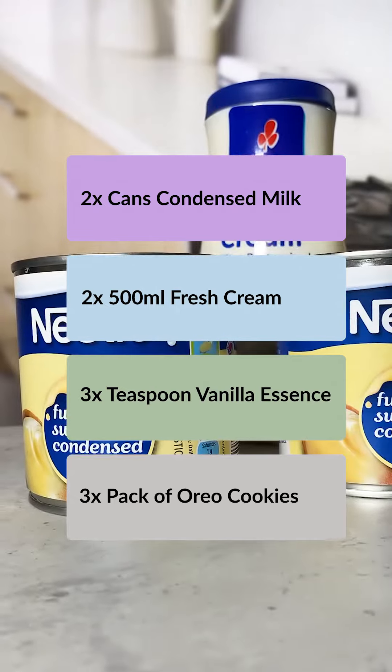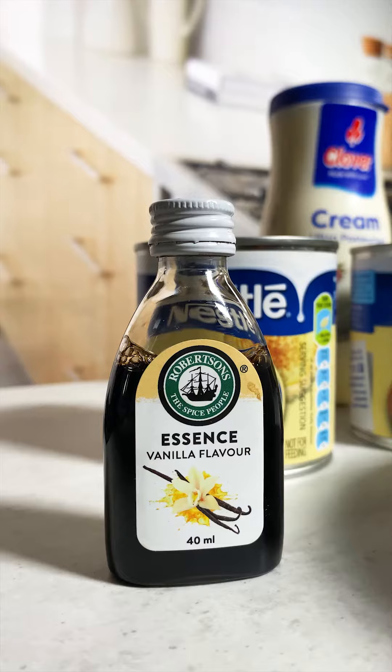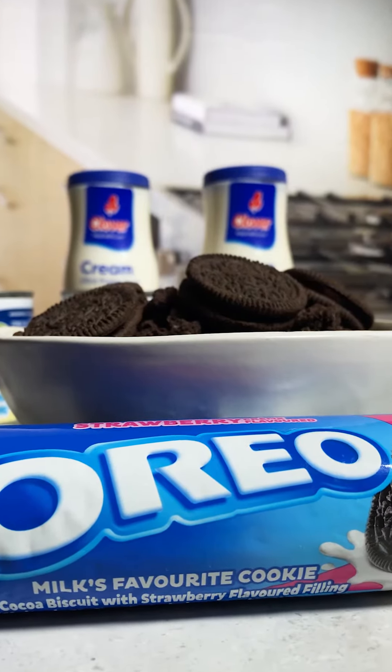The ingredients are two cans of condensed milk, two 500 ml fresh cream, three teaspoons of vanilla essence, and three packs of Oreo cookies.